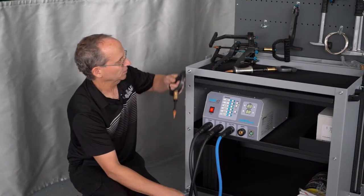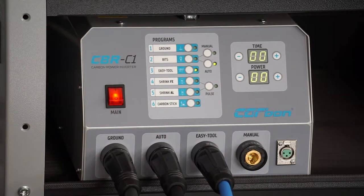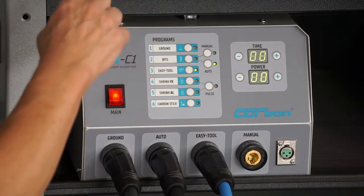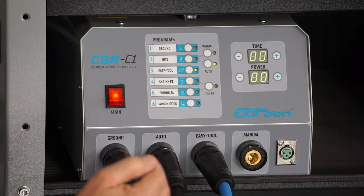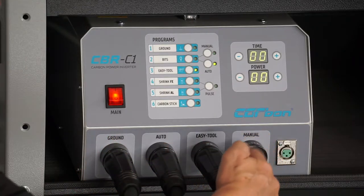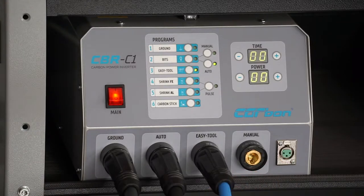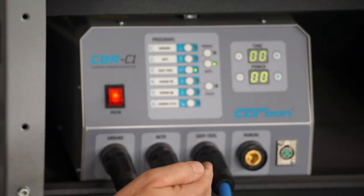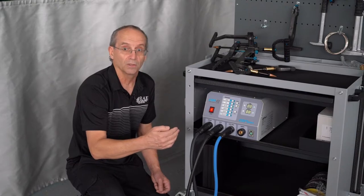If you're not comfortable with that, they do make an optional manual setting with a remote control button on it — you can put the tip on the panel, then push the button and it'll fire the power through. I think once you use this with the automatic setup on it, it works really, really good.